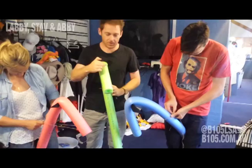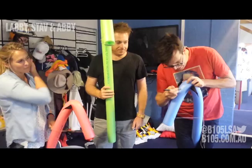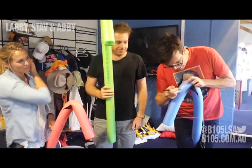And all that's left to do is draw on some nice eyes and a mouth. And you have your pool noodle pony. You're ready to race! Look at Sparky. Good luck. And register now at b105.com.au to be a part of our jockey race.